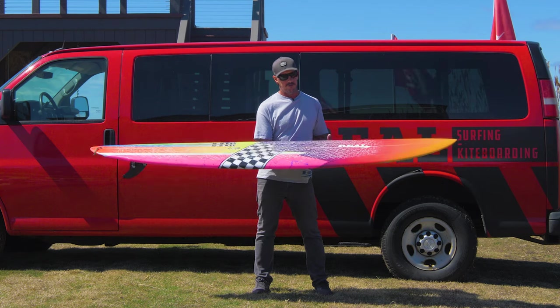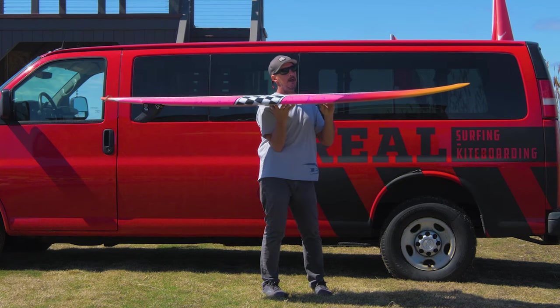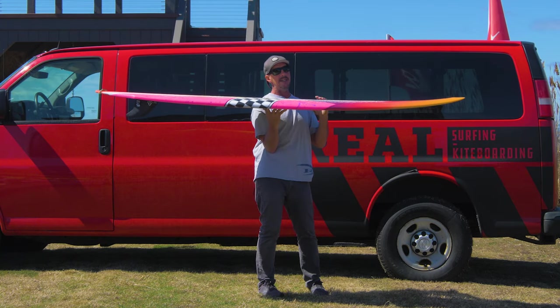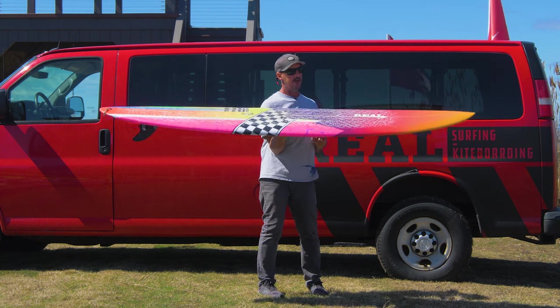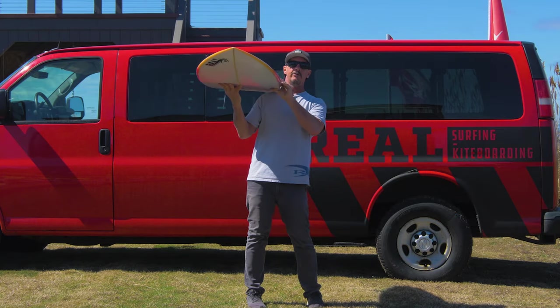Basically, compared to a Reverse V twin pin, this board is longer, narrower, and thinner. It's a more leaned-out, foiled-out, thinned-out version of the twin pin. So when you get it into the larger sizes, it's not just for Sasquatch surfers.